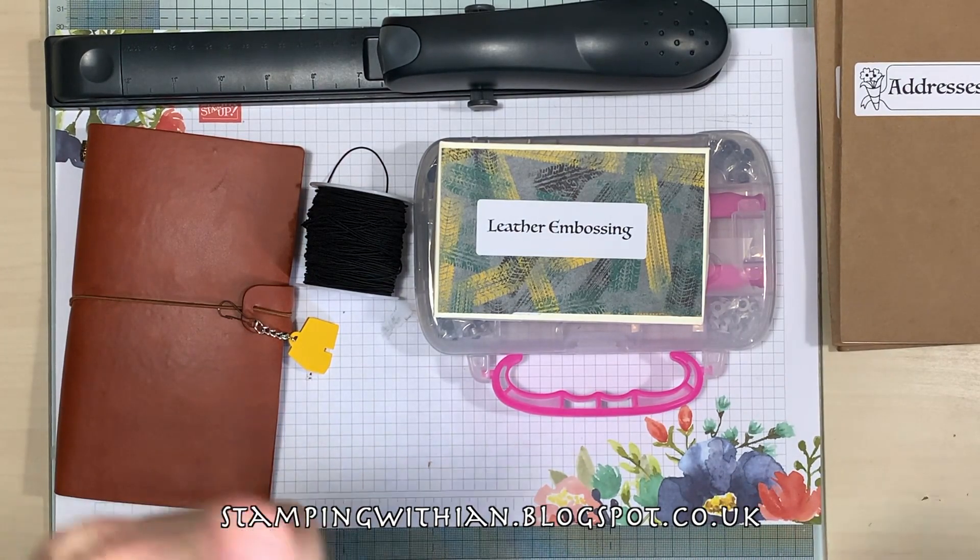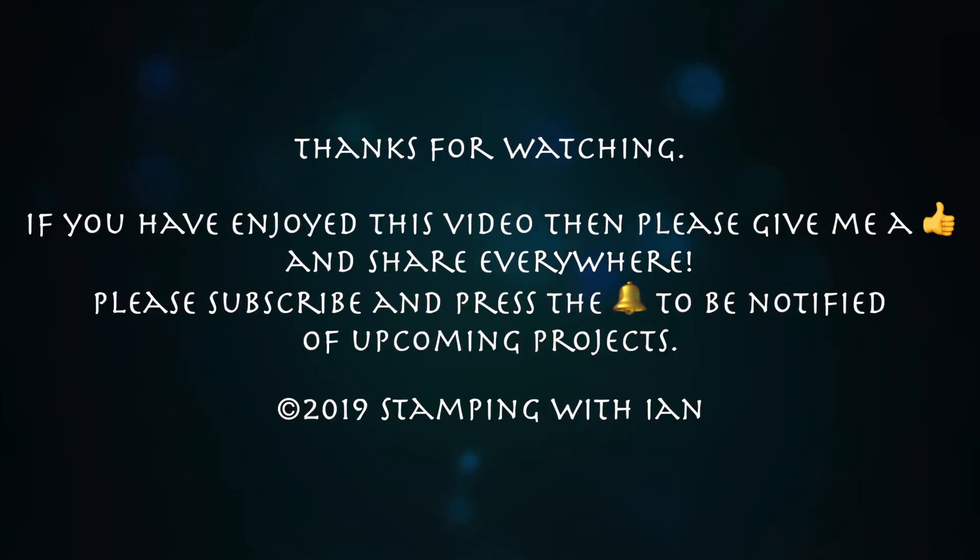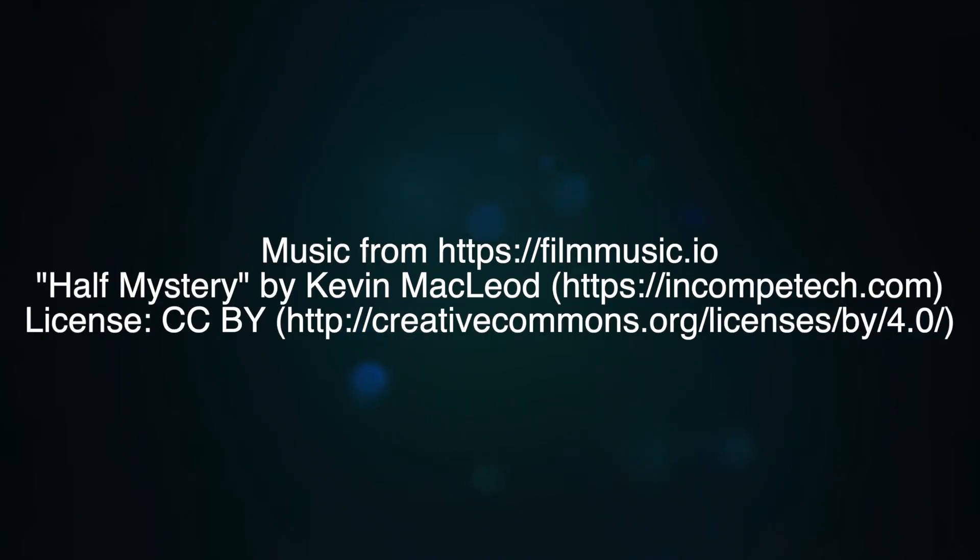Don't forget to give me a thumbs up if you've liked this video, subscribe of course, and share. Whatever you're doing, have a lovely day and I'll see you all again soon. Bye now!